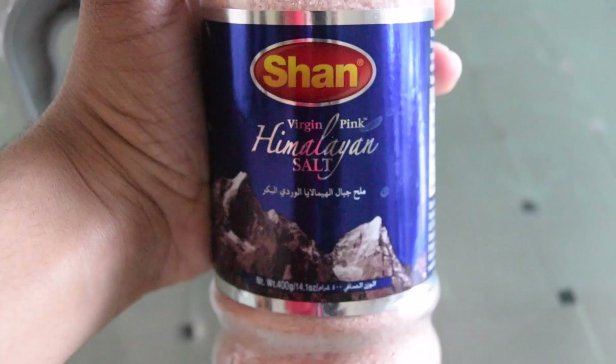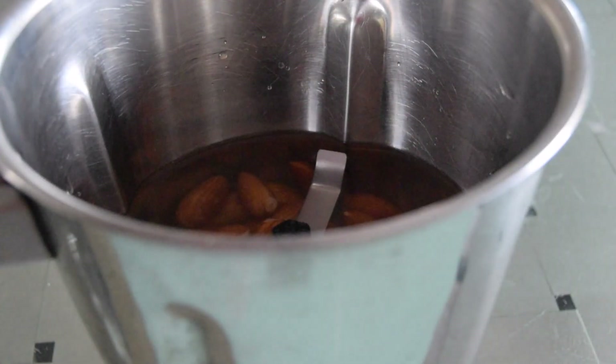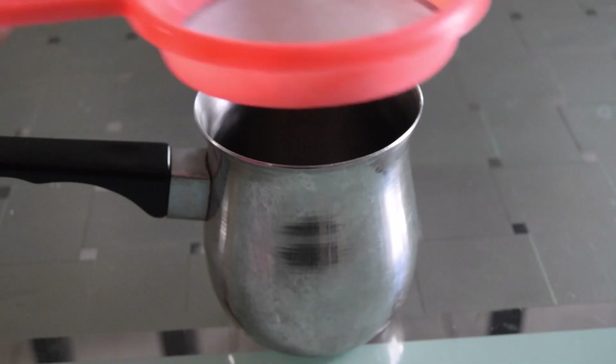For taste, add in salt. I'm using table salt, but you can also use Himalayan pink salt for a healthier version. Whichever salt you're using, just a pinch of it, no more than that. Now blend for 30 seconds to one minute. And once you're done, your almond milk should look something like this.